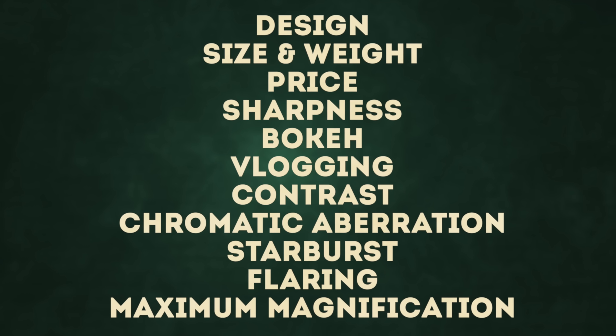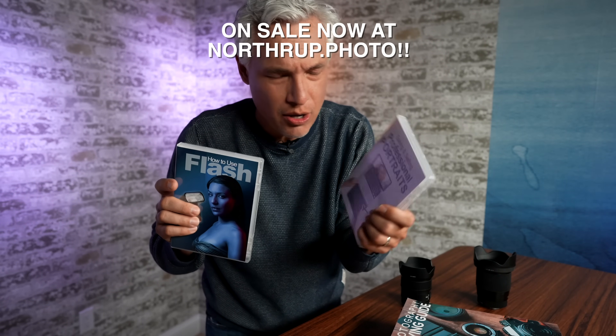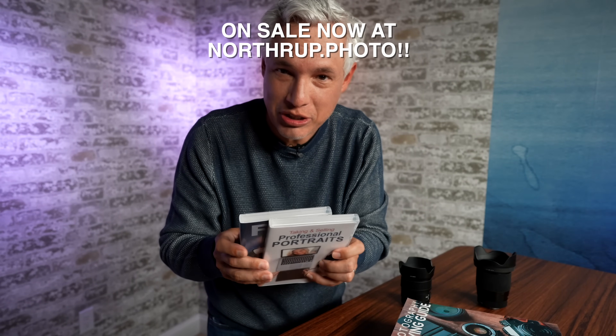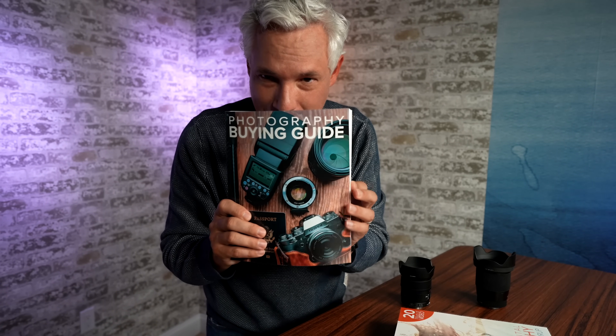First I want to plug our own store, because buying some photography education can improve your photos and videos so much more than just buying new gear. For Father's Day, we have a deep sale going on right now. Check out our flash video training and our professional portrait training — both of these will help you actually make money with the camera gear that you're spending money on. And if you have questions about what gear you should buy, check out my photography buying guide.